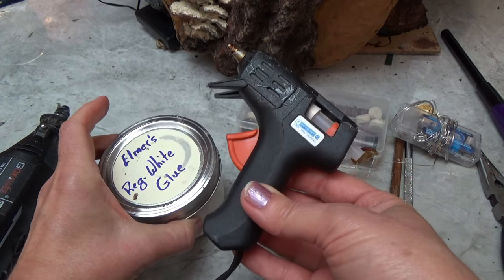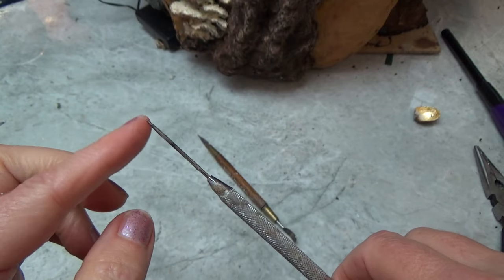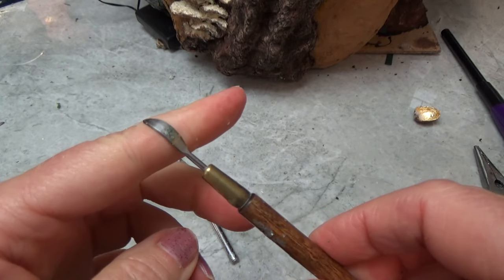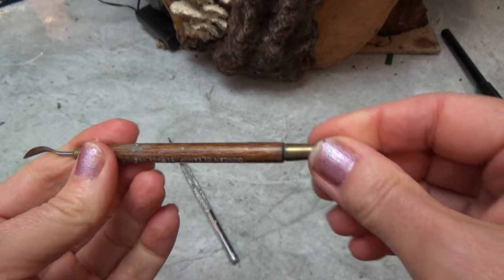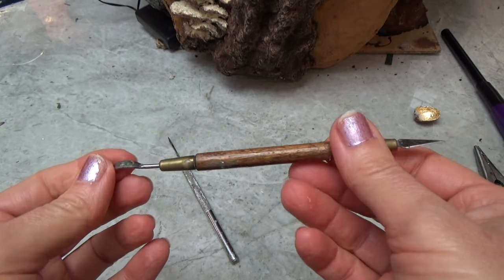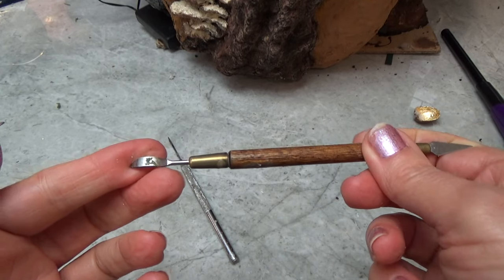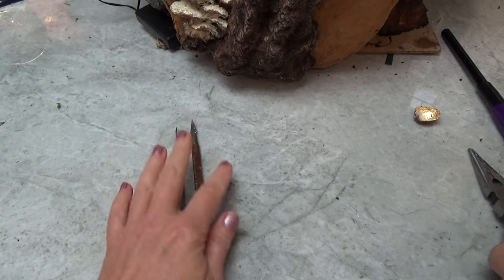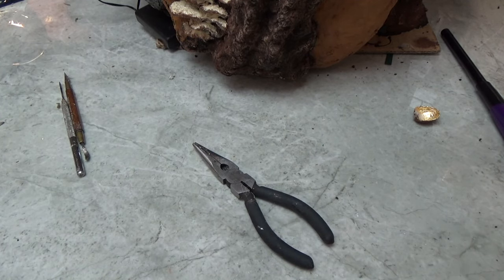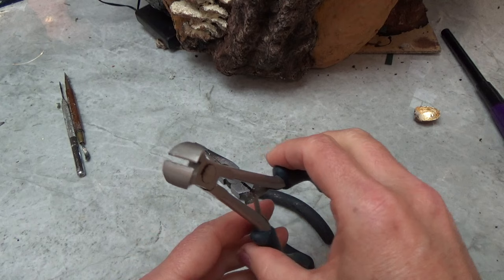We'll need some white glue and hot glue. You'll need a pointy tool like this awl, and I also use this scoopy tool thing — I don't know what the name is, I got it in a thrift store. It's a tool for clay, but it's got a little scoopy spoon on the end. I use that to clean out the acorn, but you can use whatever you can find in your craft stash. You don't have to use exactly what I'm using. And a pair of pliers, of course, and something to cut wire with.